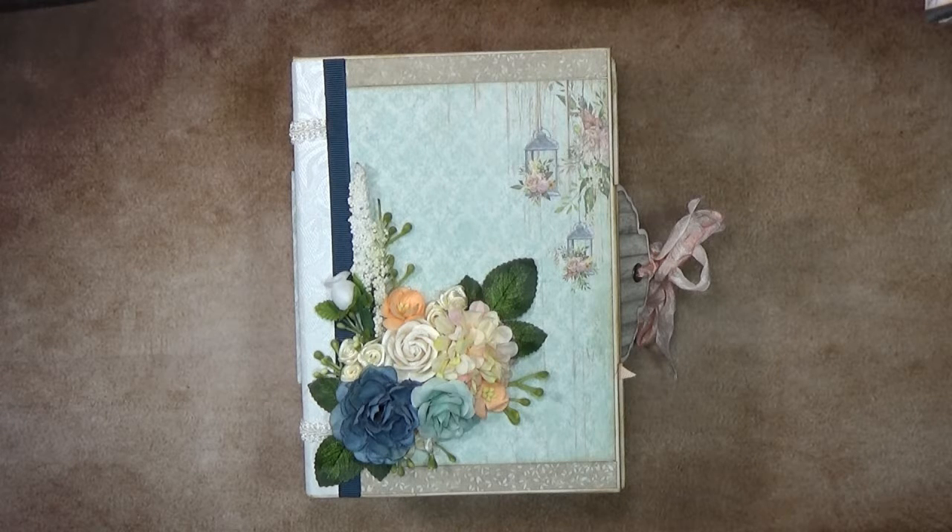Let's go into this walkthrough! Oh my god, I'm so super excited, finally it's done! So before I start, I'd like to tell you that I used the paper collection from Fleur Design.